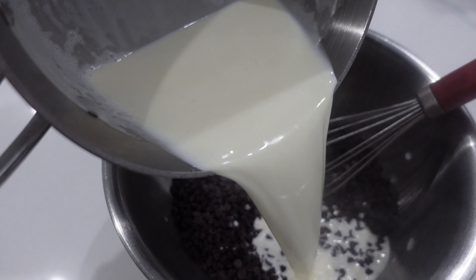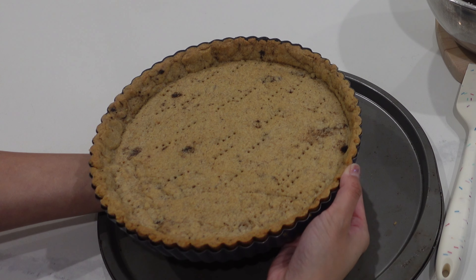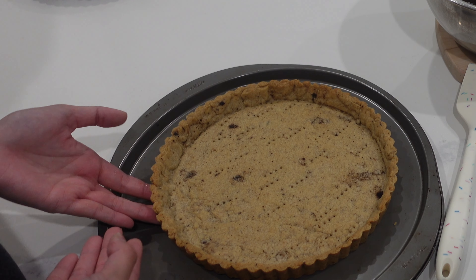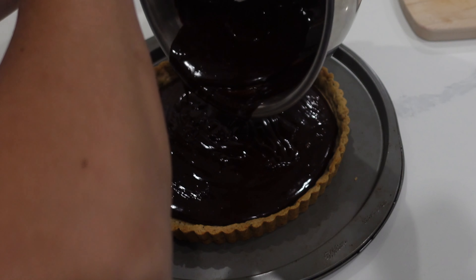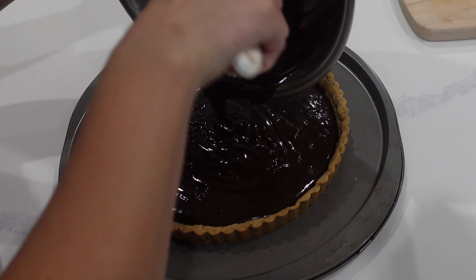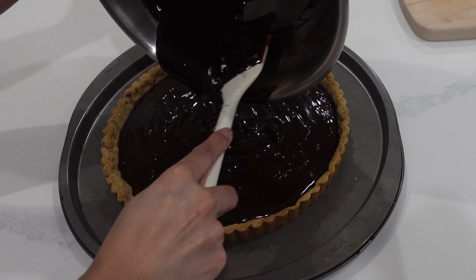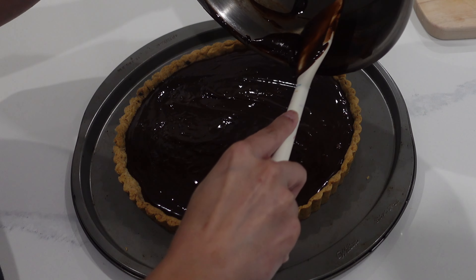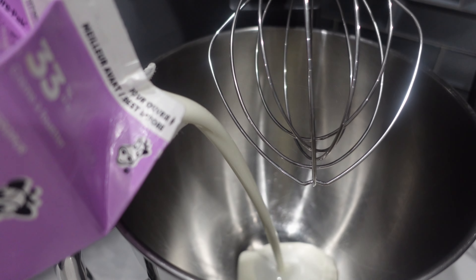I will note this recipe for the ganache down in the description box below. It's a very simple recipe — it literally is just heavy whipping cream and chocolate. My tart shell spent about 14 minutes in the oven. I took it out and let it fully cool before removing from the pan, and then I'm placing my ganache in pretty much right after everything was melted and thoroughly mixed.